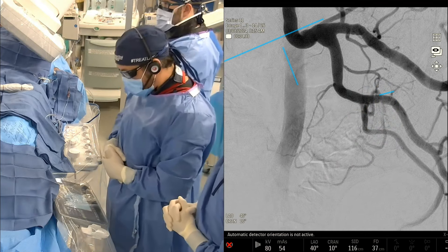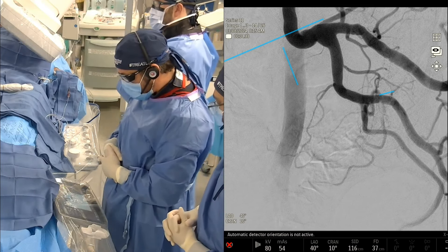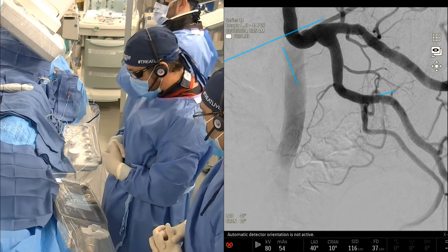Do we all agree? This is a classic type 4 origin, although it's a little angulated. Before we cannulate these, what I like to think about is which microcatheter would give us the best chance of cannulating this, and which wire.